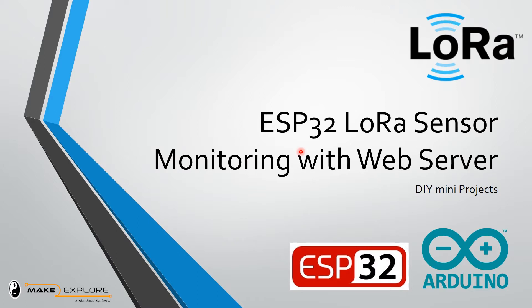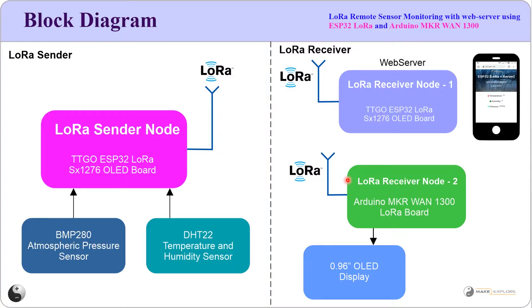We are now going to see the second part of this mini project, which is the implementation of an ESP32-based LoRa Sensor Monitoring system with a web server. Let's get started. First, we will see the block diagram of this project.